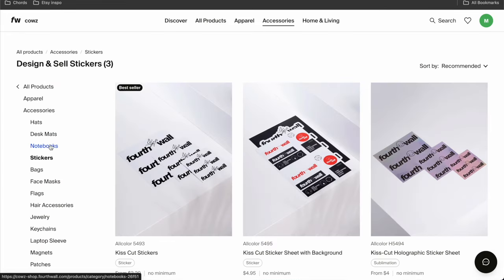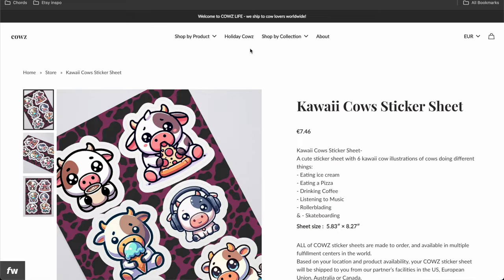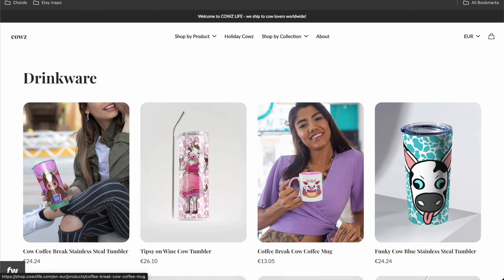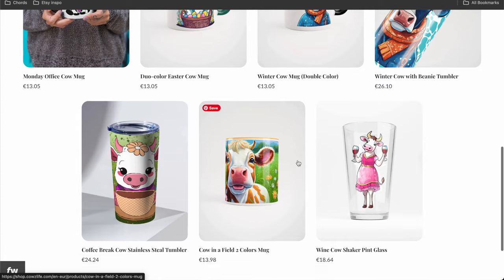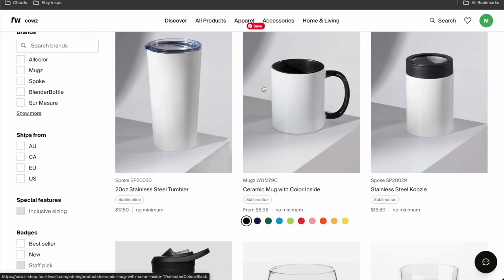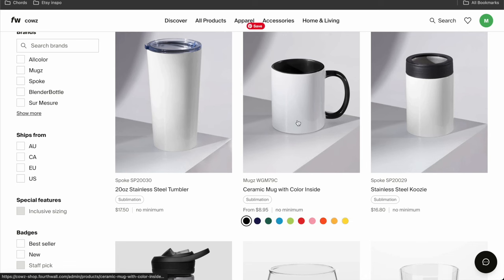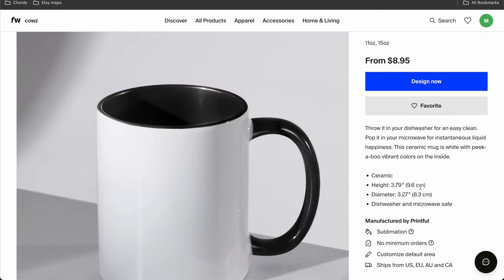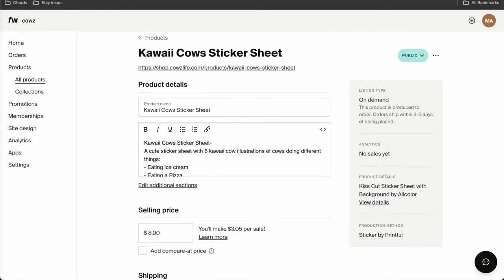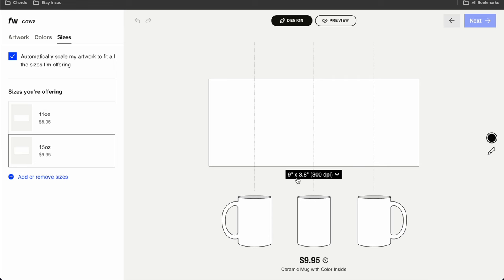I'm going to head over here to drinkware and check which mug I use most. I mostly use the Duotone mugs — let's do a Duotone mug. I'm going to open the ceramic mug with color inside in a new tab and design now. I have 11 ounces and 15 ounces. The design area is 9 inches by 3.8 inches. I'm going to do the 15-ounce version. So 9 times 300 is 2,700 pixels, and 3.8 times 300 is 1,140 — basically calculating the DPI-accurate size.